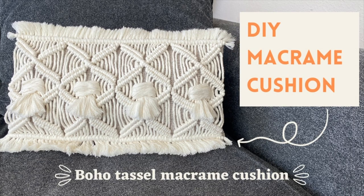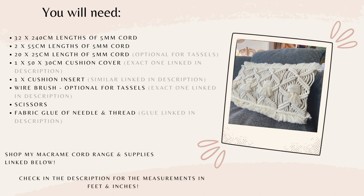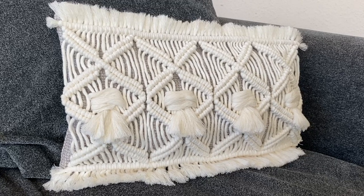Hi everyone and welcome back to my channel. In this tutorial I'm going to show you how to make a macrame cushion. Here's everything that you'll need to get started, and this is a really great project.